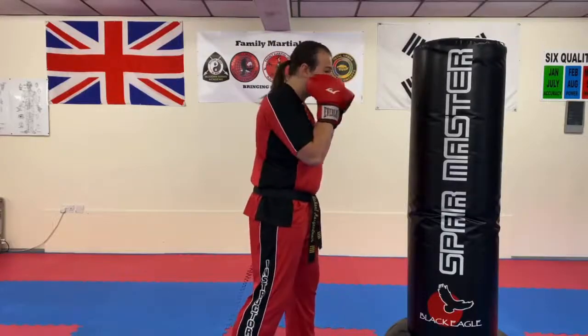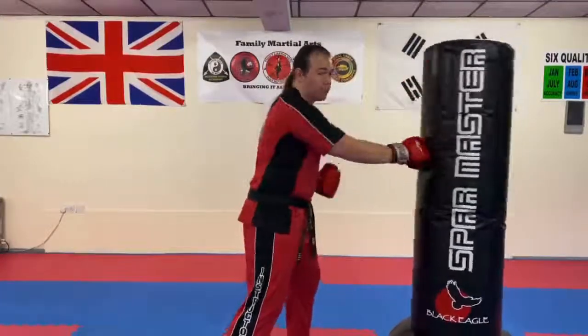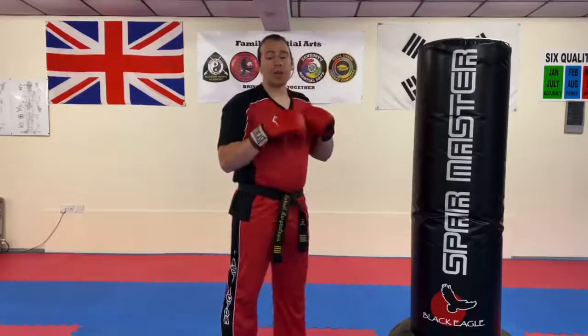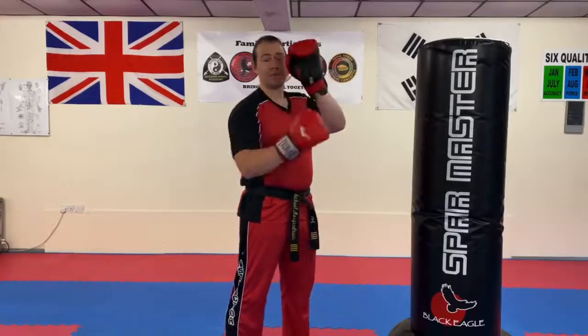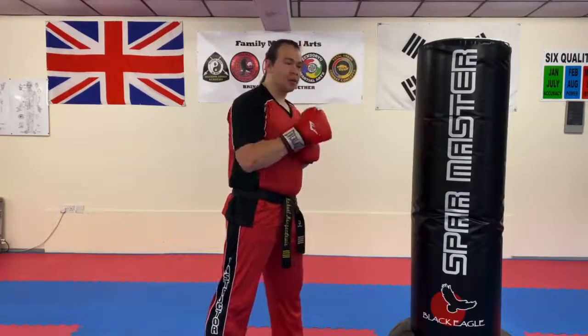The idea is to make sure that your hands are coming back to your guard each time while you're punching — we don't want them dropping down. So we want to make sure our hands are up all the time and we're in a good stance. If you're working with a partner, they want to make sure that every time you do a punch, they meet your glove with the pad so that they don't get the shock going through their shoulders. It should be a workout for both the pad holder and the person that's punching.